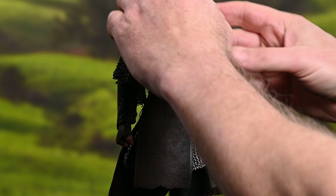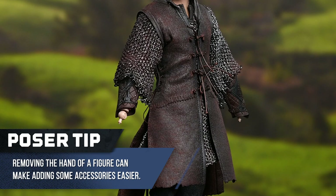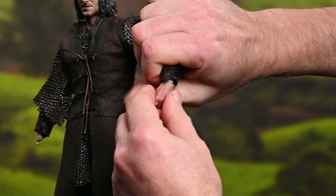Let's go ahead and get these fists that come attached to the figure out of the way. That's one sword hand, there's the other. The first thing we're going to do is put the hands onto the figure. Probably should have done the belt first, but I'm going to go ahead and get that on all the way — just want to make sure that's on there good and tight.